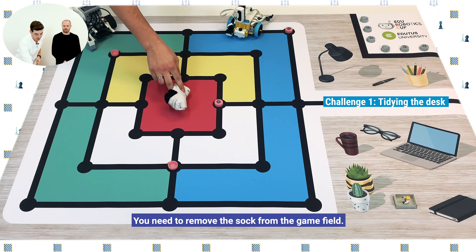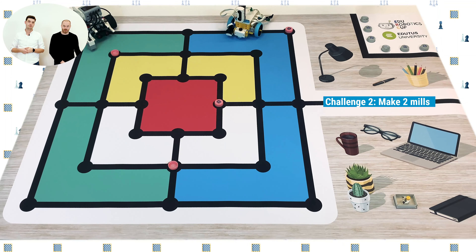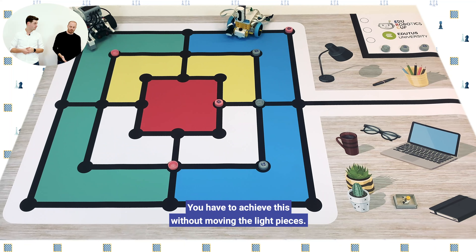The next one is grandpa. You have to place grandpa in the box, and the box has to be completely inside the rectangle. You will also have to put a sock on the game mat, which has to be completely inside the red area in the middle of the game board.